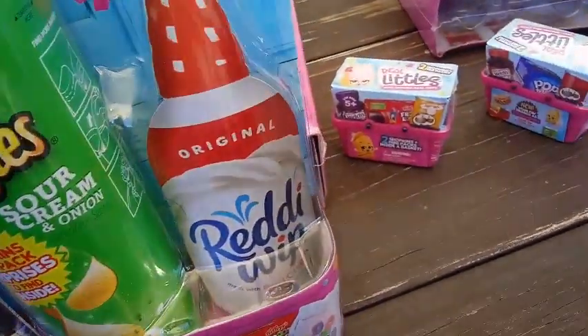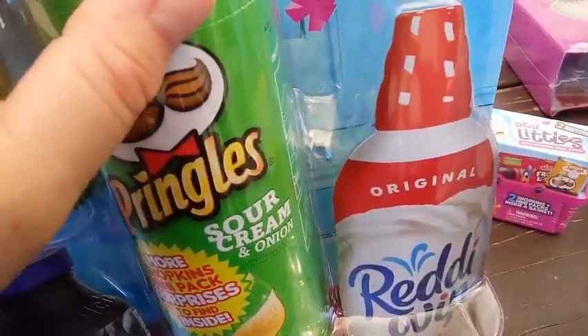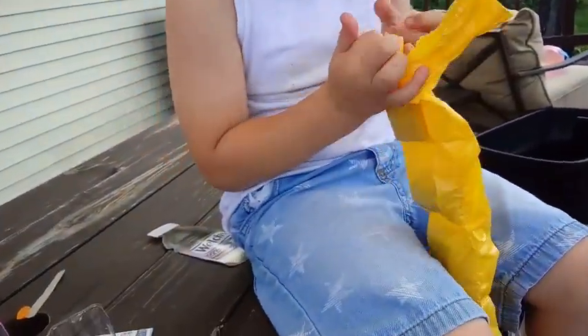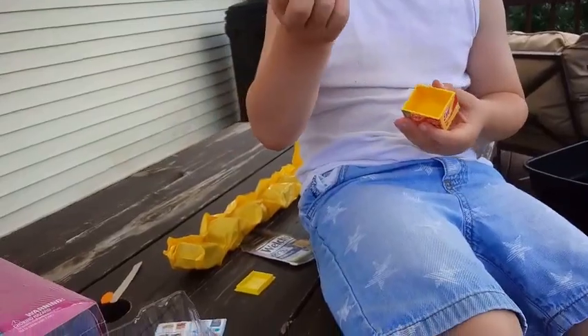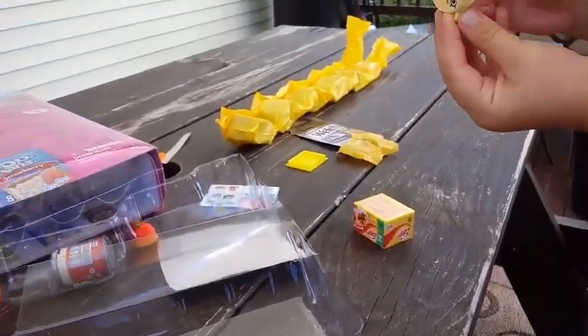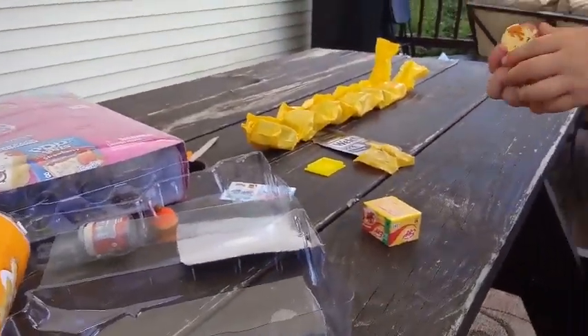When you open it, you get a long blind bag almost like a string of hot dogs — really cool! D's first one is Eggo Waffles. Inside the blind bag there's another blind bag. He got an Eggo waffle with syrup and butter on them. Let's check our checklist to find the name.